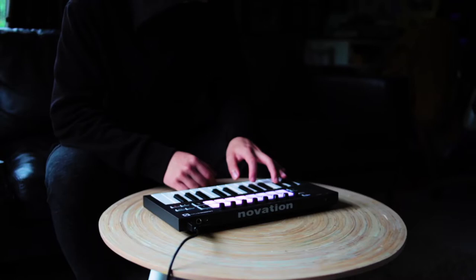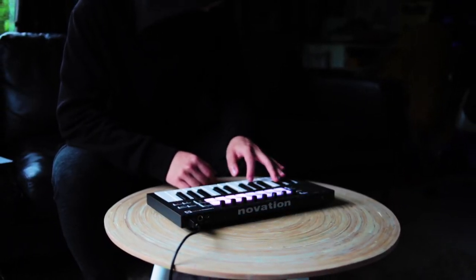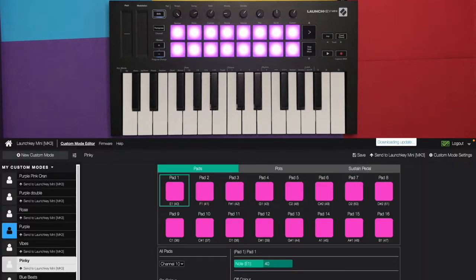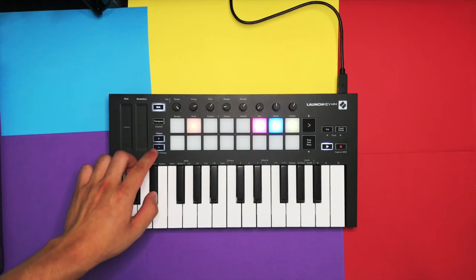But more pads means more samples and more loops to launch, which are great for live performances. The pads are also RGB and you can use Novation software called Components, which is a really great tool for customising colours, pads and saving presets. You can also change the brightness of the pads, which is a really welcome feature. Many people complain about the intensive brightness at stock settings.